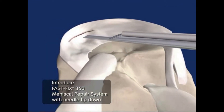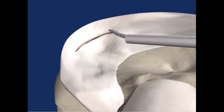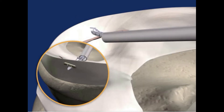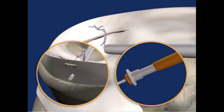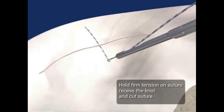After penetrating to the desired depth, the plunger is pushed to deliver the implant outside the meniscus and capsule. The needle is repositioned and the same procedure is repeated. The knot is tightened with a knot pusher and cut with a suture cutter.